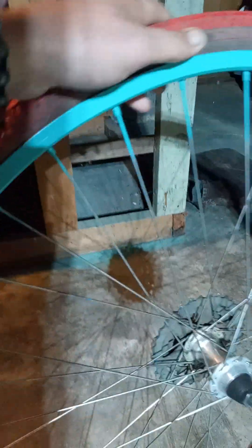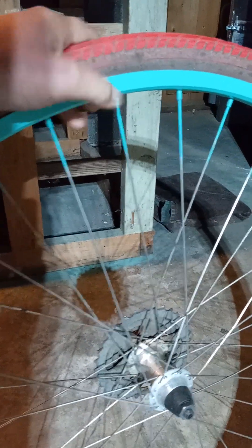I painted the brake area, so we'll see how long that lasts when I start braking — although I usually don't use brakes, because that's how hardcore I am. There we go, put it back up there just for show.